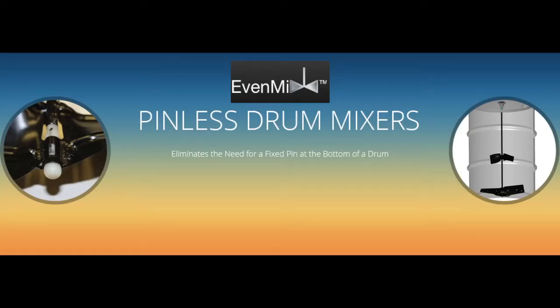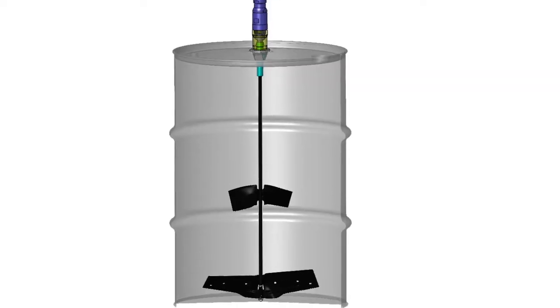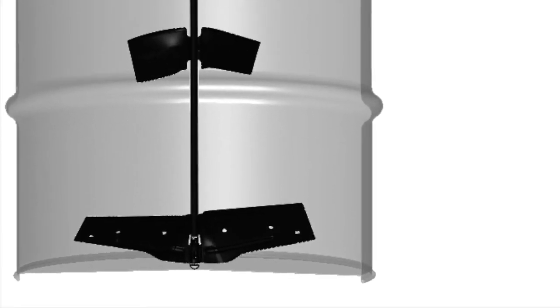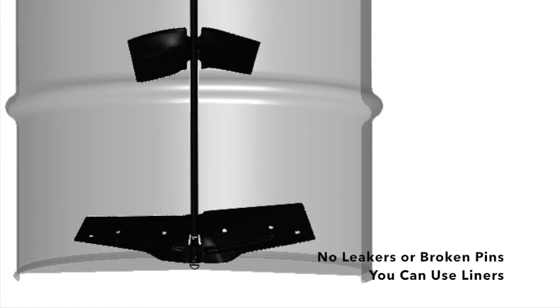Evenmix is proud to announce our latest innovation in drum mixing: the Evenmix pinless blade. It's the first in-drum mixer to not require a bottom-mounted pin. No more pins to cause a leaker, and no more broken pins in the bottom of your drum.